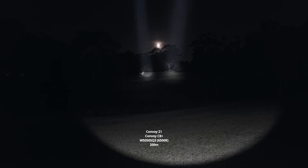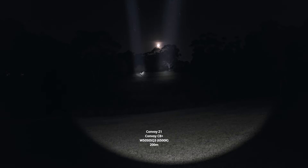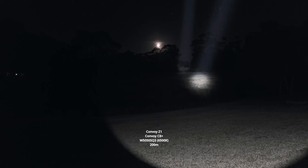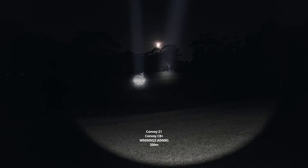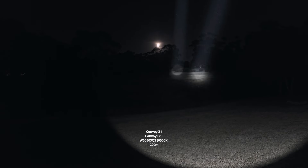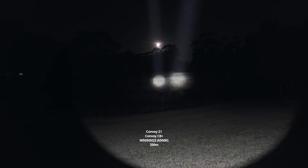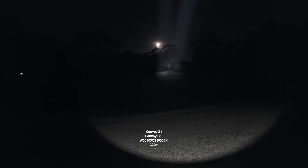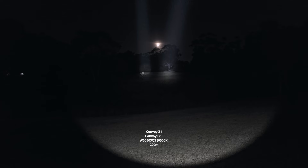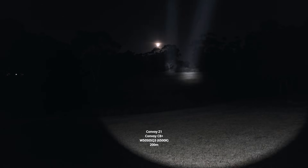These are both 6500K. Looking at that back bush tree, it does look like the C8 Plus out-throws it slightly, and it also has tons of usable flood as well. Just seeing what the step-down is like after some time, but yeah, I definitely think the C8 Plus is brighter — it is brighter for sure, in terms of long distance performance anyway.